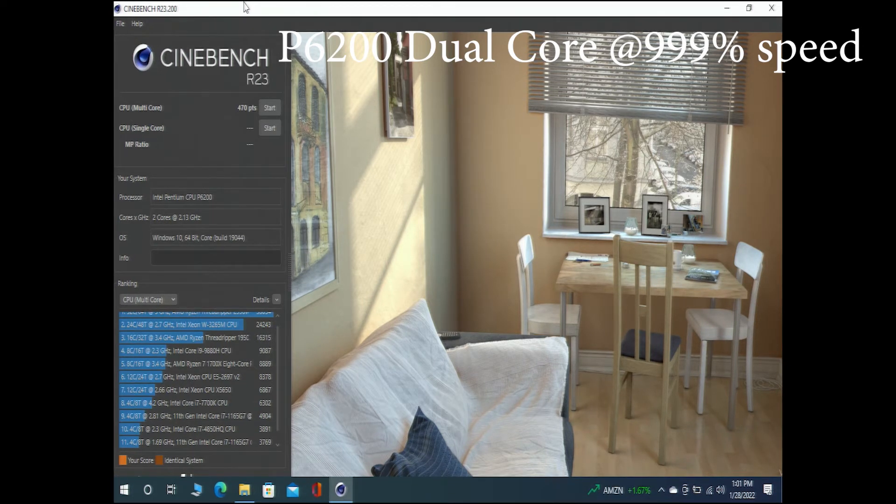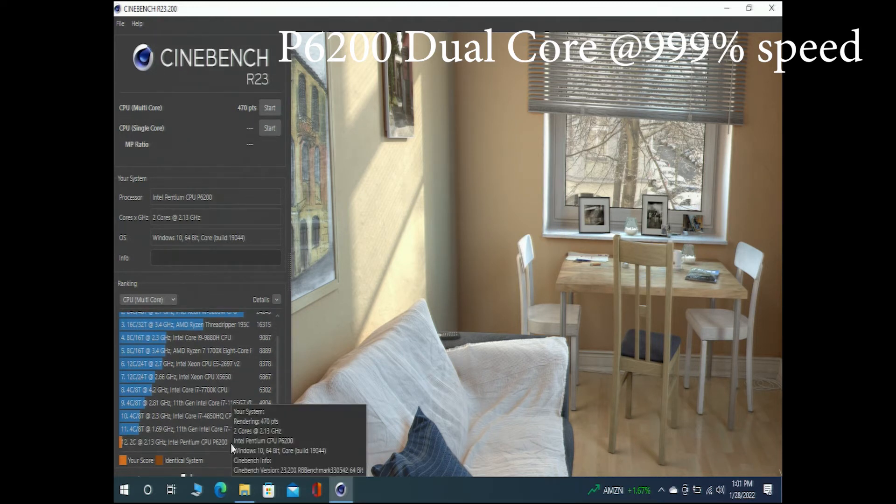And here's our score for the two-core, two-thread Pentium P6200 CPU: a score of 470. I don't know if I've ever seen a score that low before on a full run of Cinebench, and it took well over a half hour.